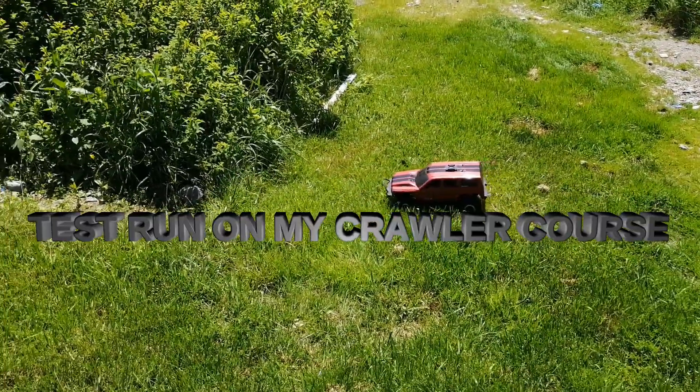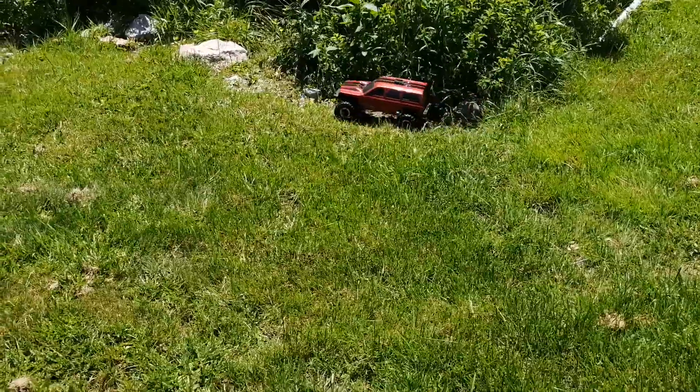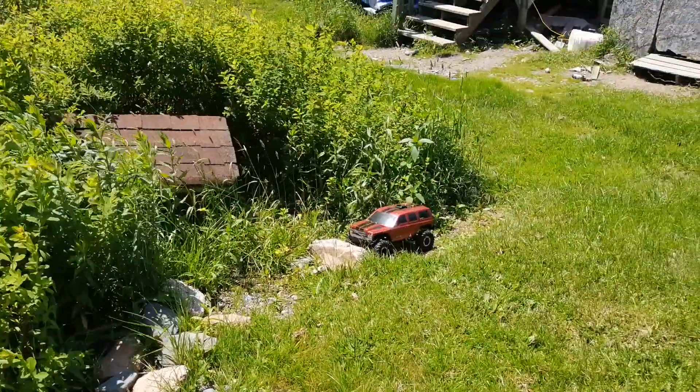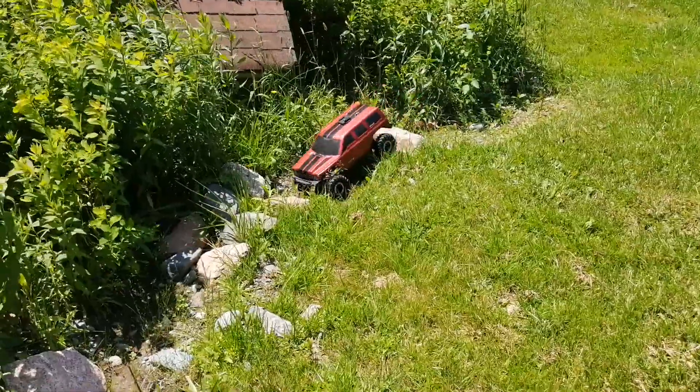Alright guys, we're going to give my course a try. I haven't really tried it yet. I have worked on this course a little bit, but not much.